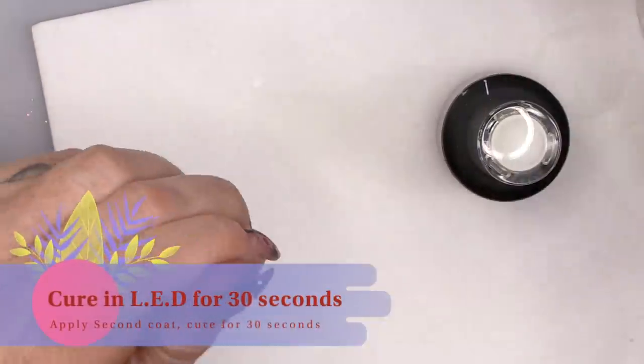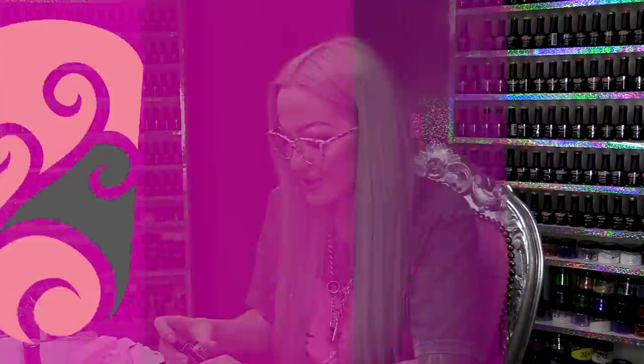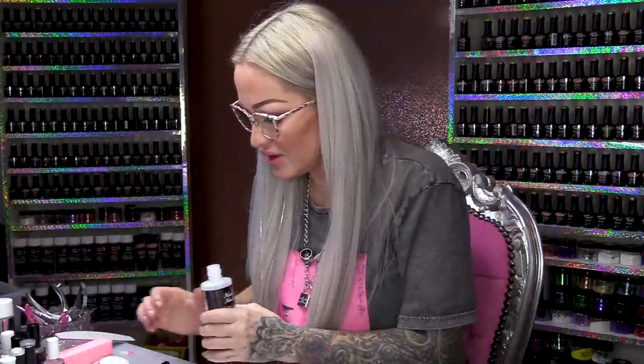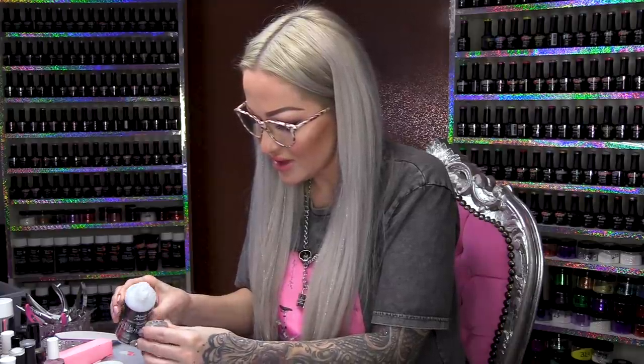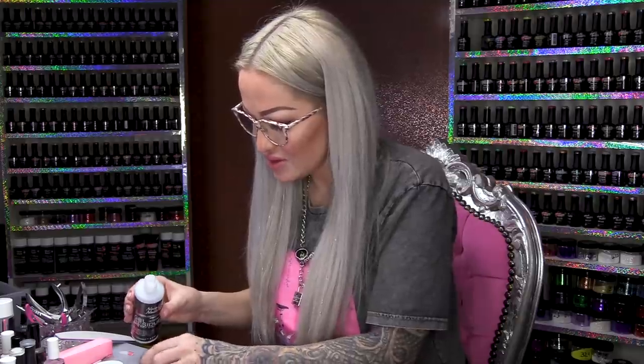And into the lamp we go. Two coats of Snow White. We need some Gel Residue Wipe-off Solution.